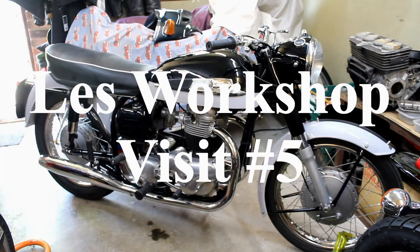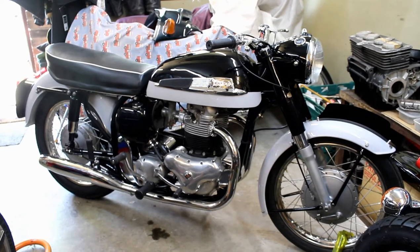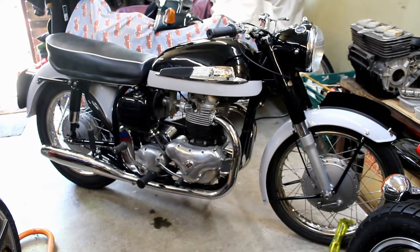Here we are at Liz's workshop again and here we have the Norton Dominator 600 that we've seen twice before on my previous visits to the workshop, and it's now pretty much finished. But you were saying there's a little drip from the gearbox — yes, from the kickstarter shaft on the gearbox — which is the only thing on the machine that I never renovated.